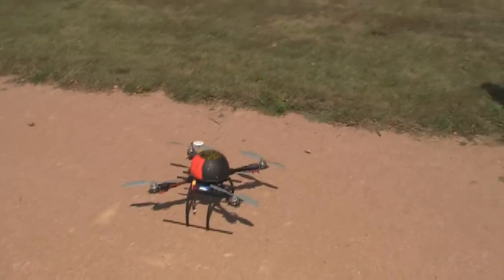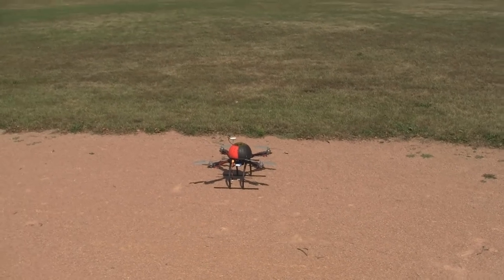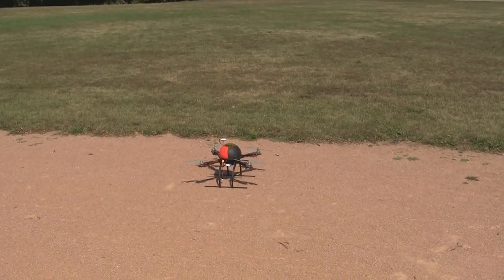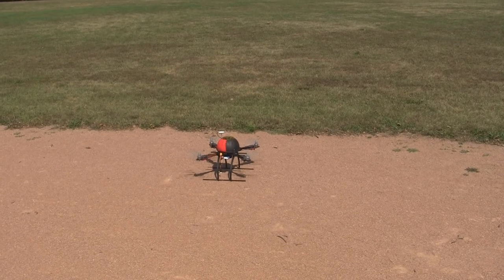Let's get to it. I'm going to now, for the first time, activate the quadcopter. Everybody step back.